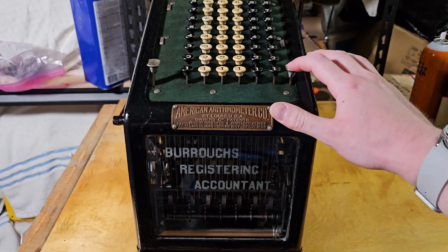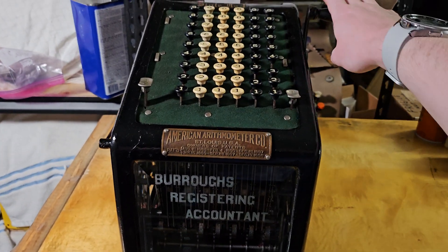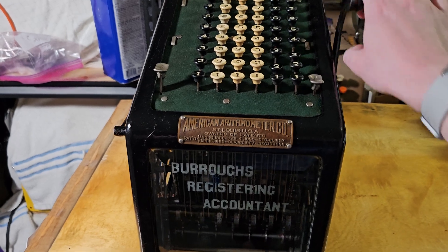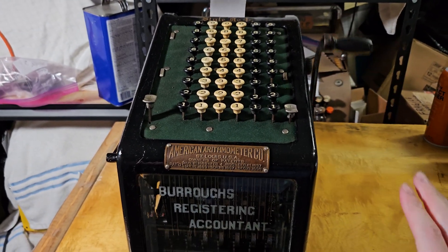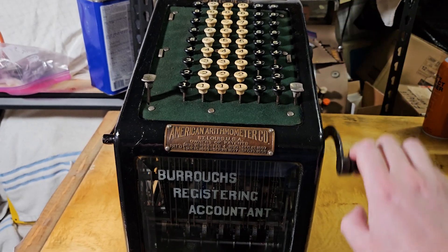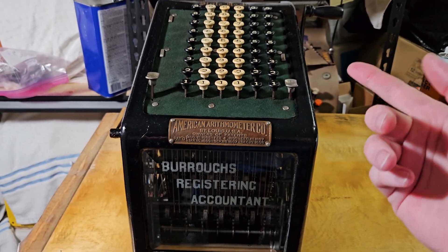This key here is the arrow key, so that will lock down. Then if you put a number in, you can use the same number multiple times, and then release it. Holding it in clears it out.